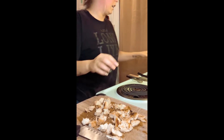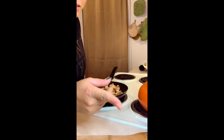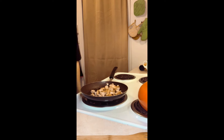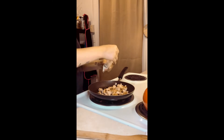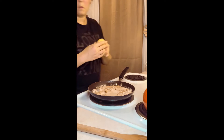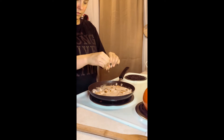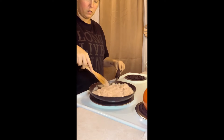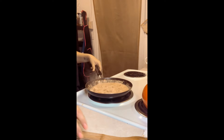Add this back into our pan, turn that back on medium. If you guys want to see a cleanup video after these — we're gonna add in our cream sauce, add a quarter cup of our pasta water, some lemon juice, and we just need to let this cook until it thickens up.